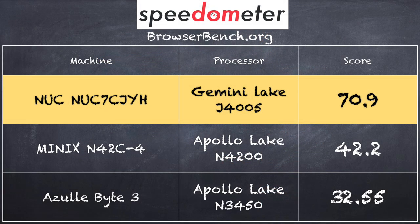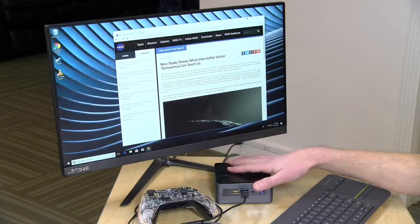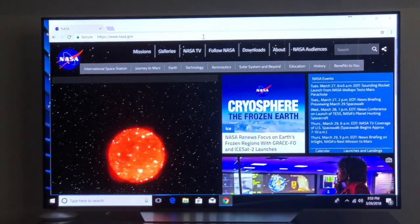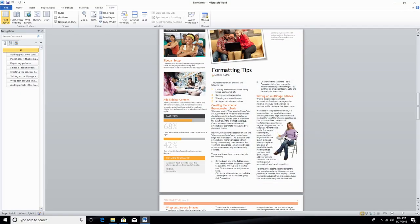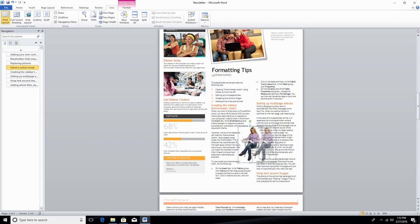We also ran the Speedometer web benchmark test and got a very high score of 70.9, which is significantly higher than even the Minix N42C we tested a couple of weeks ago with the prior Apollo Lake chip running in a quad-core Pentium variant — that one only scored 42.2. Something is giving us significantly better web performance here. It was also nice to see that on a 4K television, it felt snappy and responsive while browsing the web, even with scaling enabled. It could make a fairly affordable office workstation.